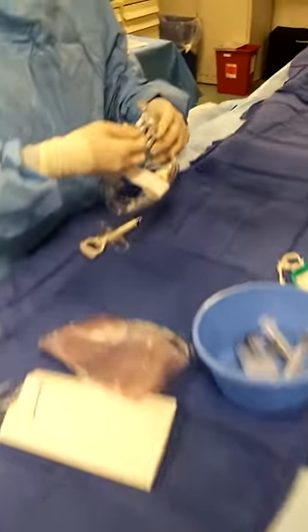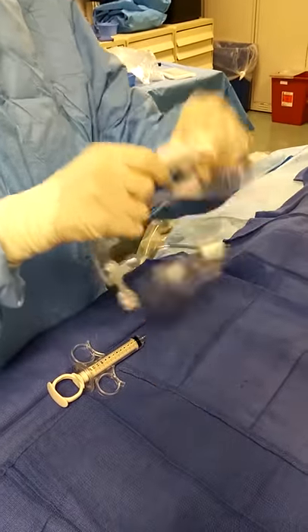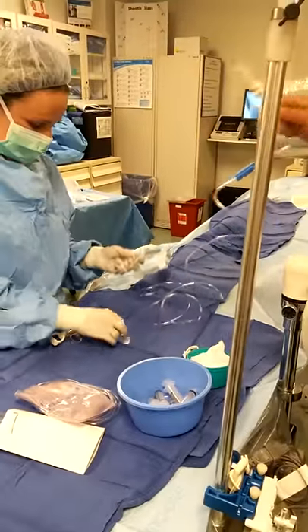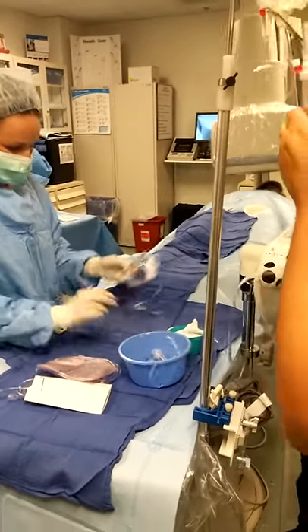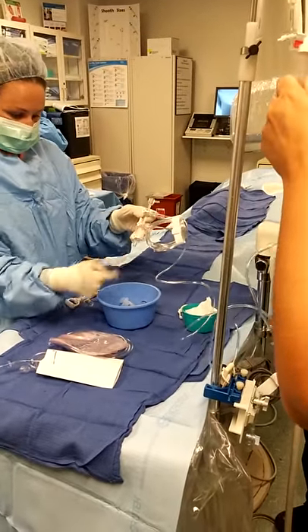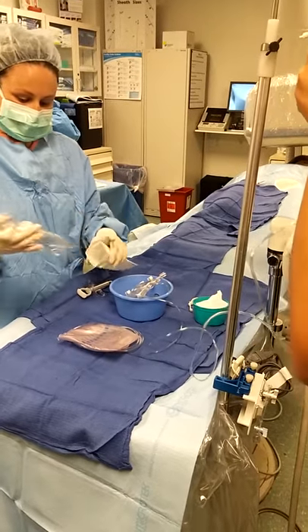I'm tightening my luer locks. Will you please put this in my heparinized saline bag? My flush line is handed off first.